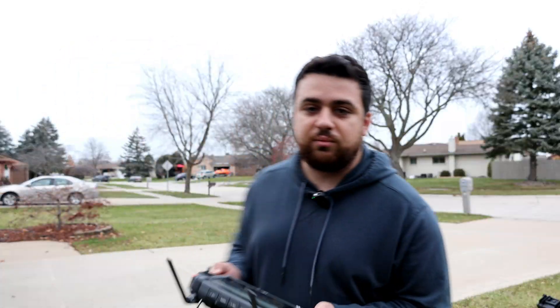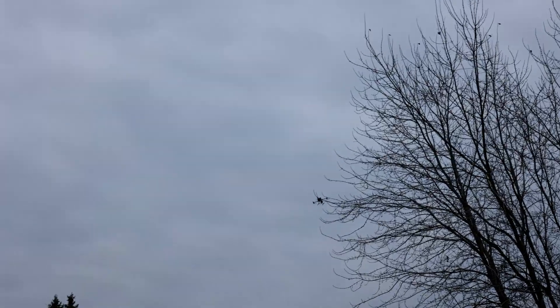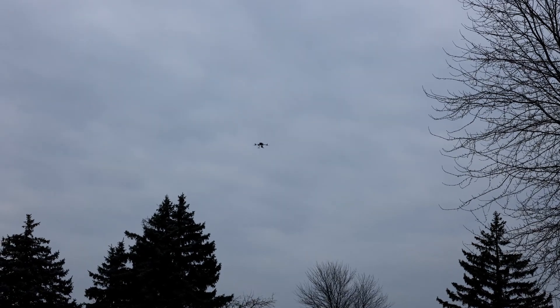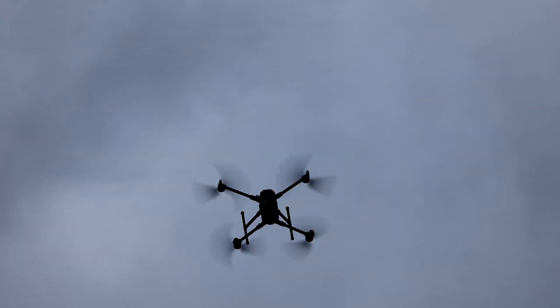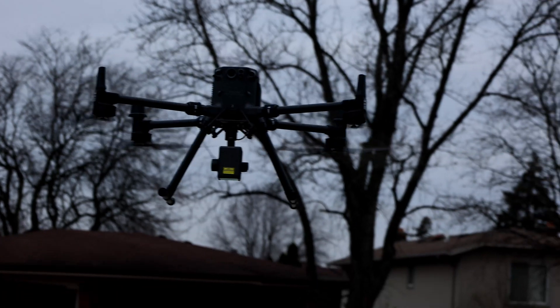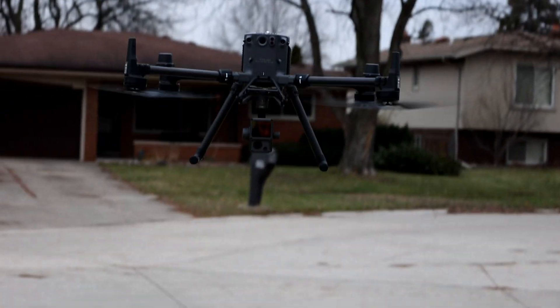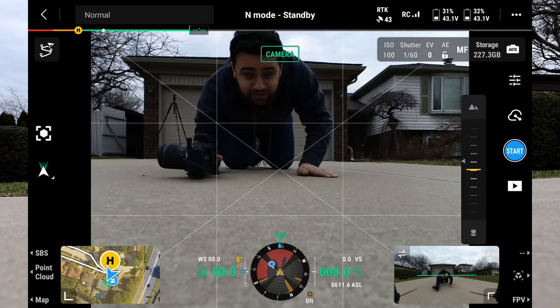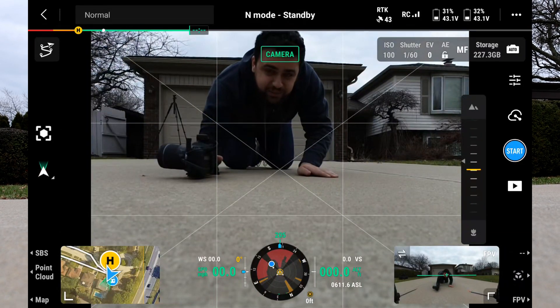There's the M350 doing its final calibration before landing. Welcome home, L1. Now let's test the DJI L2 LiDAR sensor.